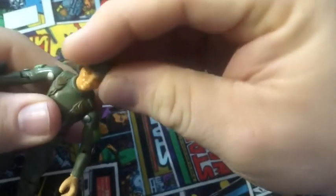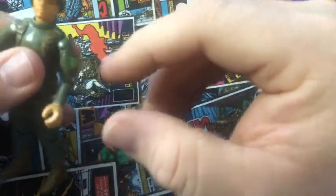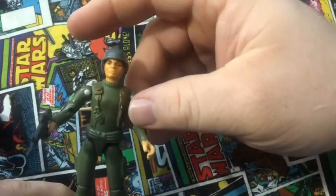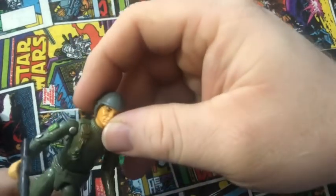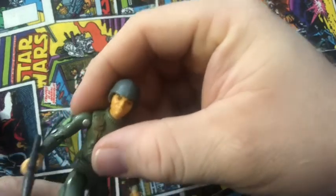His head goes back and forth, left and right — no 360. His arms can go 360, go up and down, left and right. No bicep swivel, because 1982 did not come with those yet — not until 83. There's a standard waist swivel and legs going up and down, left and right. And you can bend his knee, as all G.I. Joes do.